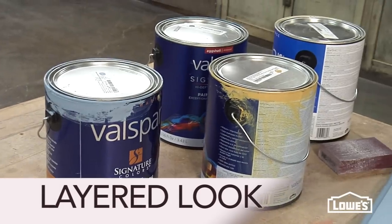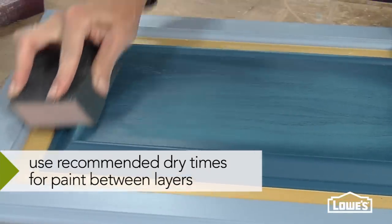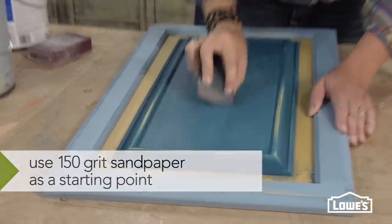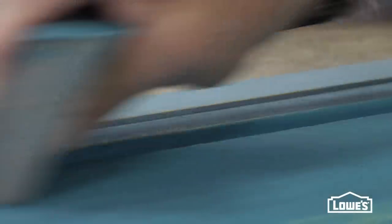Another way to get a great aged look is by using layers of paint. You want the piece to look as though it's been painted and painted and painted again. So choose at least two colors — more if you're a little more daring. And again, sand away some of the top coat. This part takes a little elbow grease, so stick with it. You can see the undercoat color starting to peek through, giving you that great layered look.